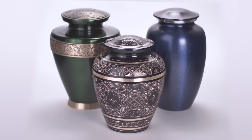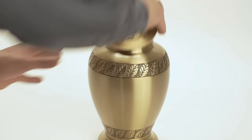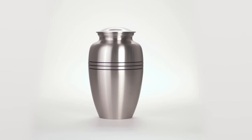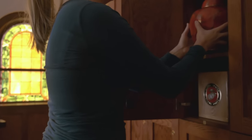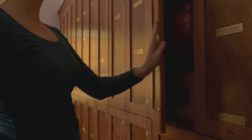An adult urn is the correct size for most individuals, designed for any person within the average height and weight ranges. There are also medium urns, keepsake, and extra large urns. The actual dimensions of the urn are especially important if you are placing it in a niche in a church or columbarium, as some columbariums have very compact niches.